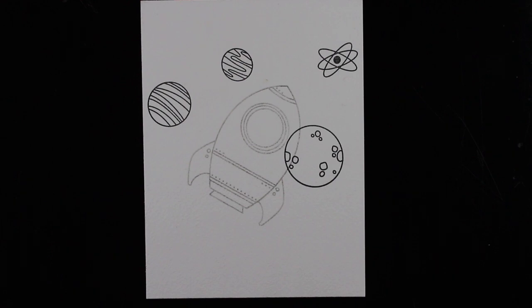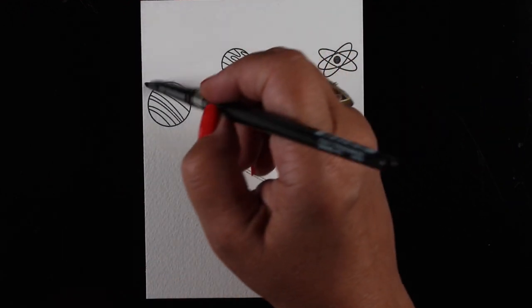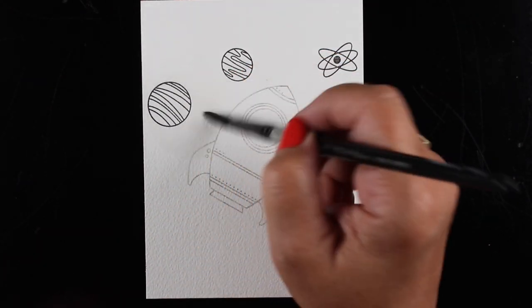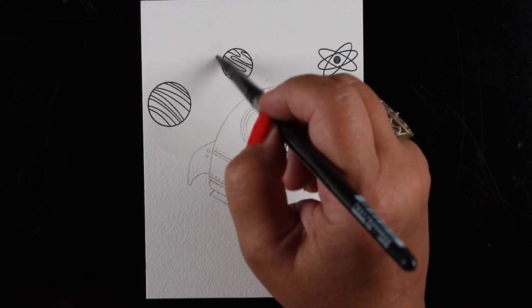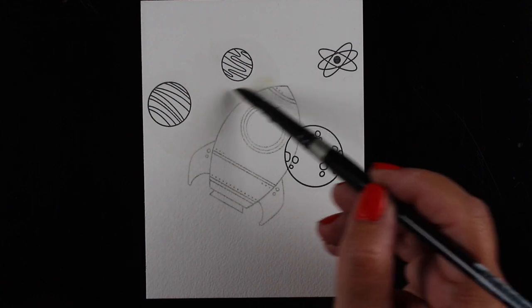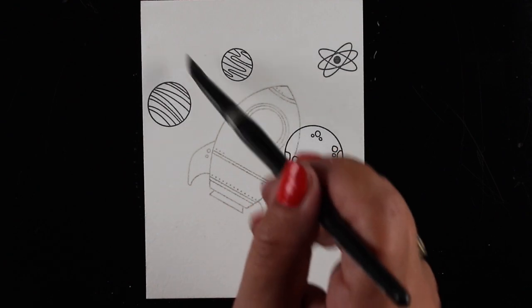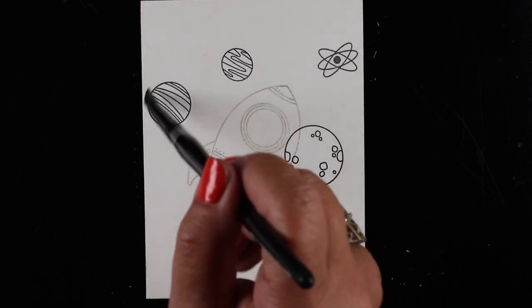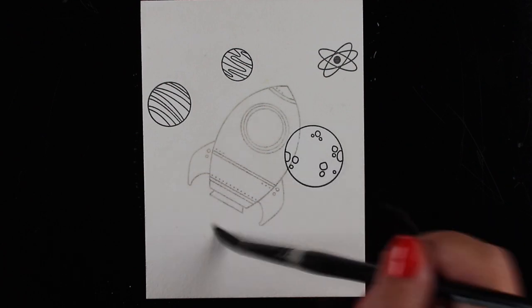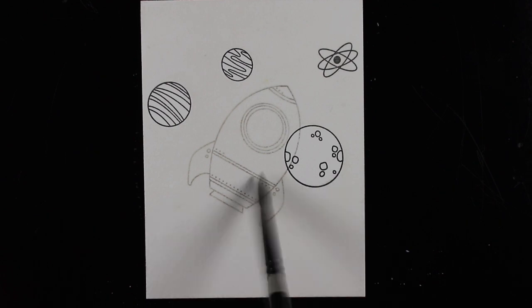I stamped the rocket ship in gray and the planets in black, so I'm going to leave the planets showing but I want to know where my rocket ship is going to be so I can work around it. This is watercolor paper attached with a little bit of adhesive onto my Craft Assistant, which is a 12-by-12 piece of metal — great for holding things down with magnets. I started by painting water across everything except for the three planets.